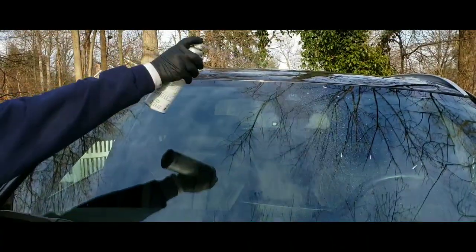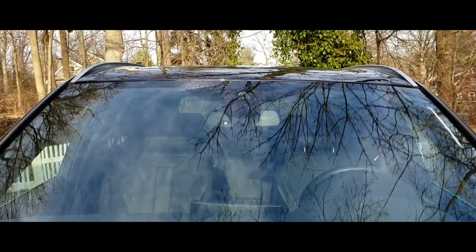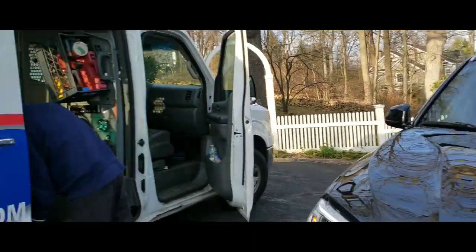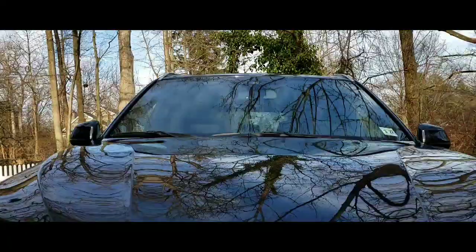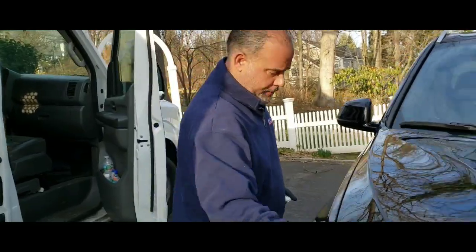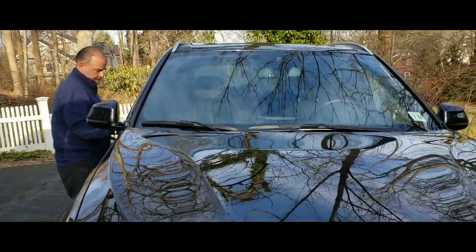The windshield is replaced, the rain sensor works — zoom in there so you guys can see how that thing looks. It looks amazing, looks like a factory set. Marcy pads are actually good, you guys should try them out — talk to your warehouse. Noah's Glass, I've used them before, they are the best. Alright, bye guys!